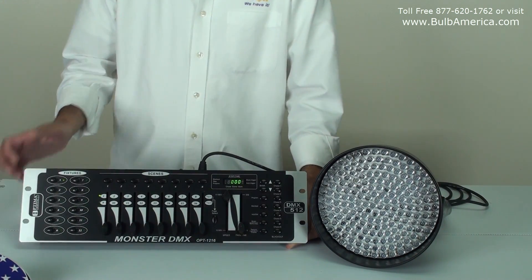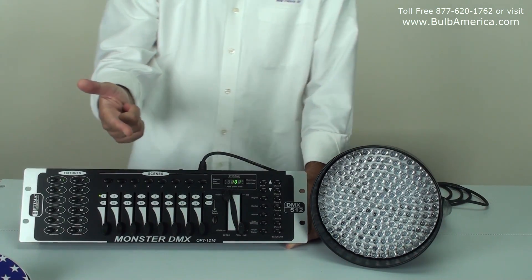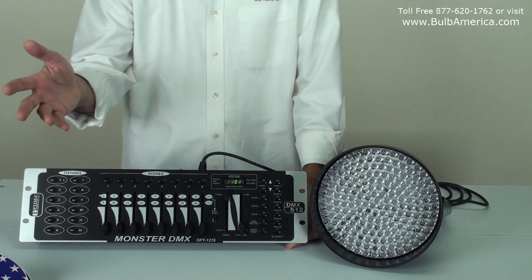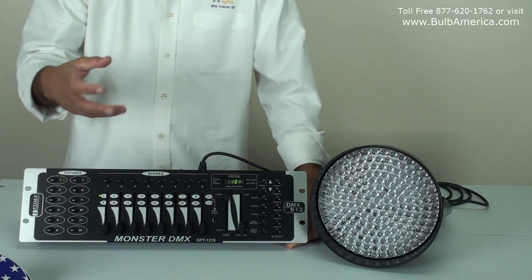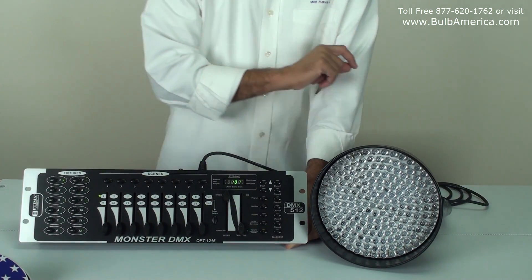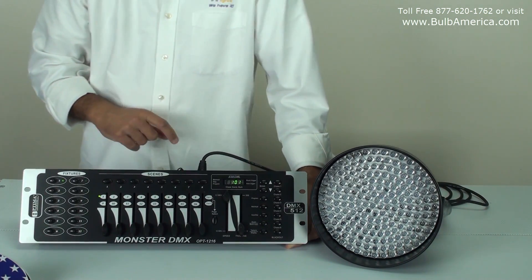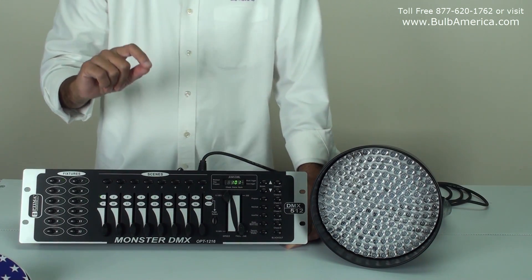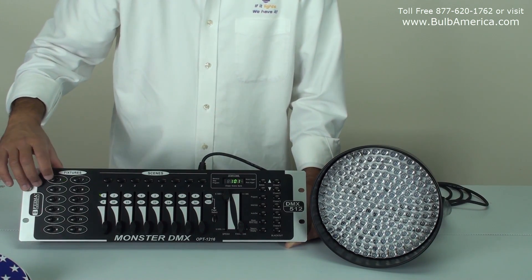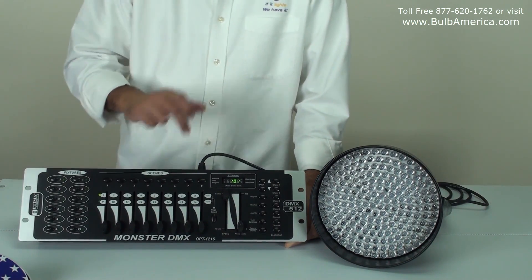To recap: the unit is using five channels. Channel number one is red, channel number two is green, channel number three is blue, channel number four is your shutter dimmer, and channel number five is your strobing or special function. You assign it to the channel you want, and then you have to know which channel you need to control. In this case, we turned dip switch number one on — that's channels one through five — controlled through fixture number one on the controller.